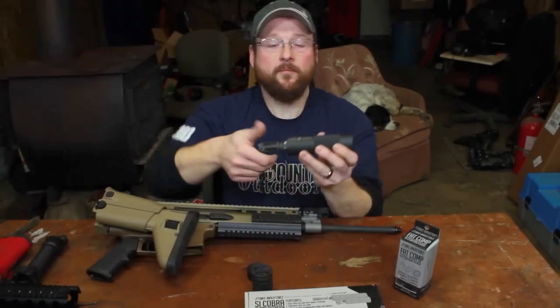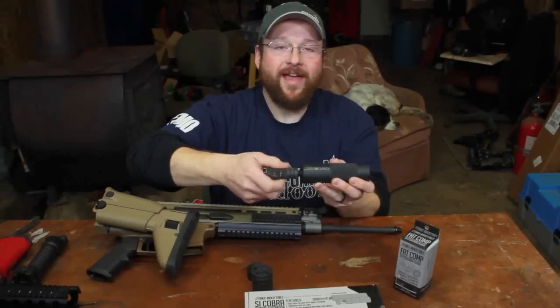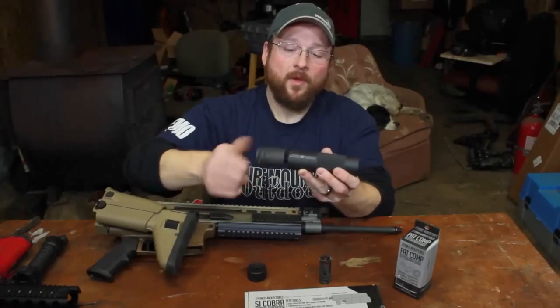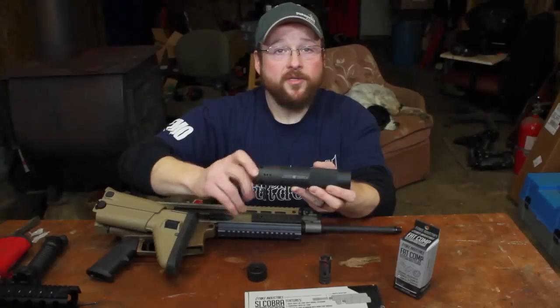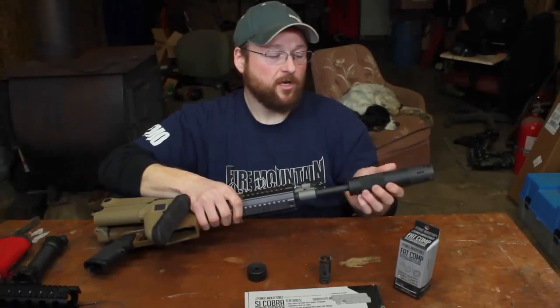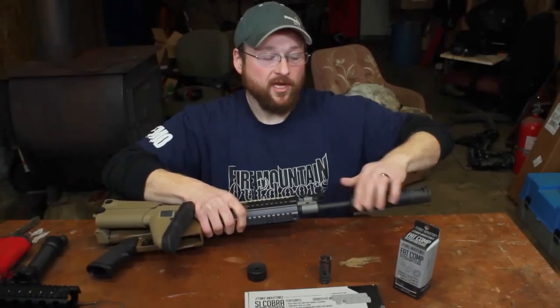Gives that kind of a cool look. But with the way I wanted to run this thing, I got the Fat Comp 02 to put on the end of this. Originally bought this for an AR-15 to fit under some handguards, but I actually kind of liked the way it looked on the SCAR a little bit better — kind of gives it the look of the SBR.